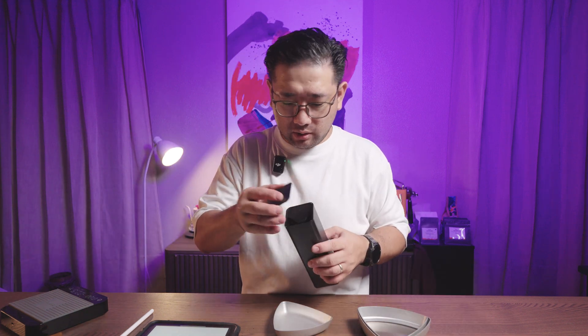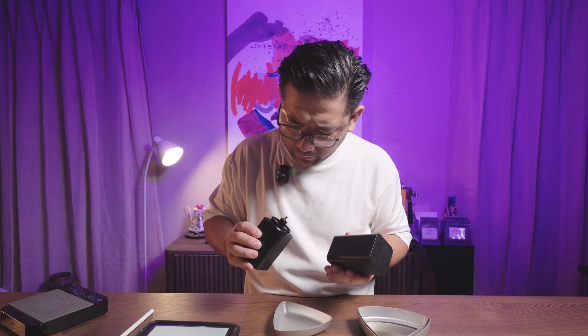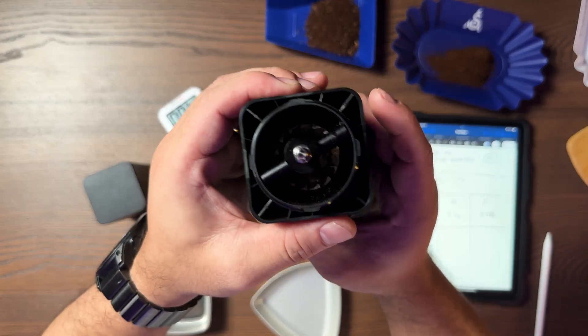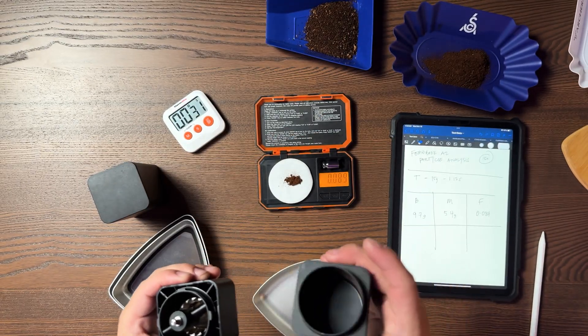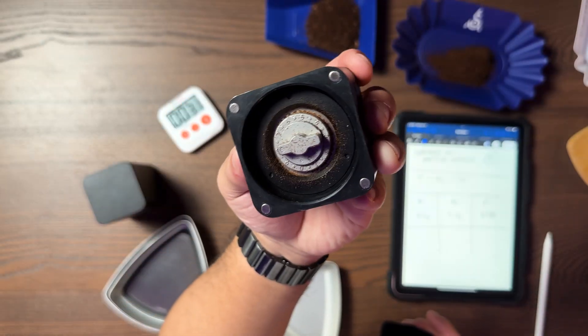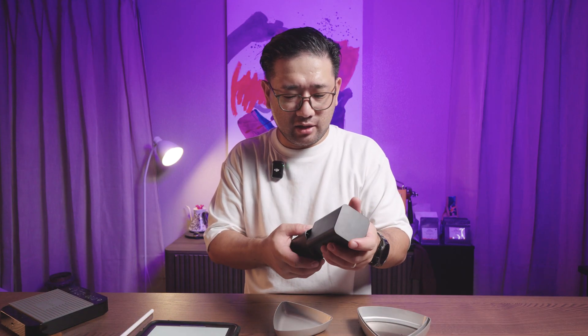So we have very little to no retention on this grinder at all. There is a bit of retention visible, but remember from the previous episode we cleaned this grinder, so it doesn't have much on it. So what do we do with the data we have? We have 9.7 grams boulders and 5.4 grams mid-size.